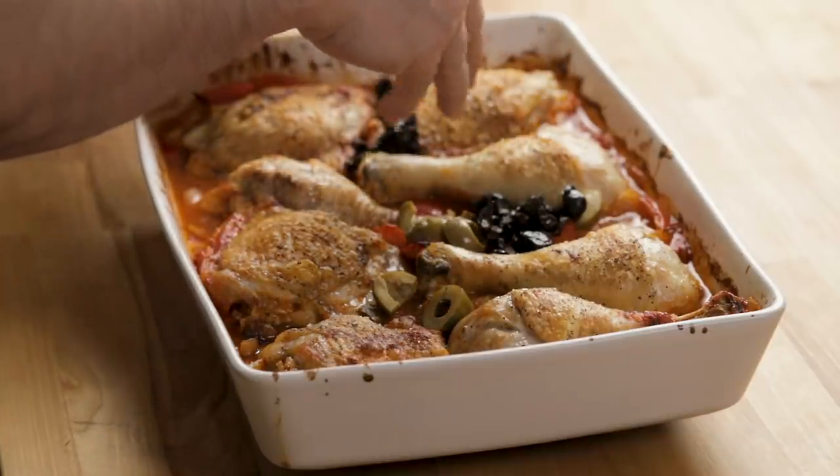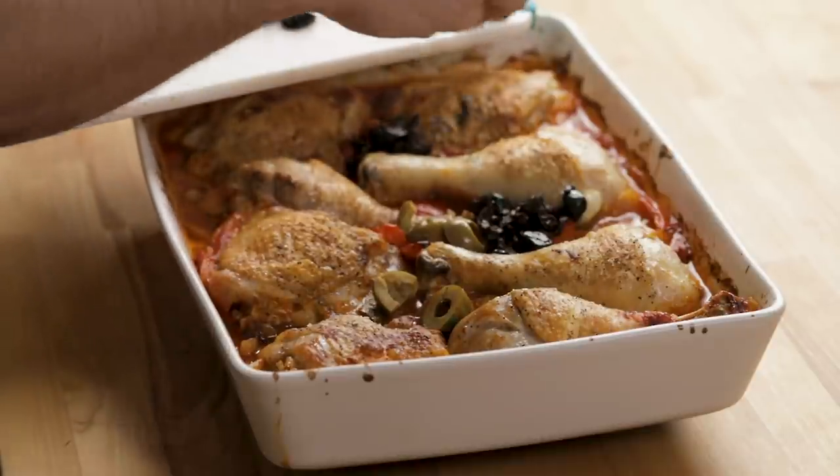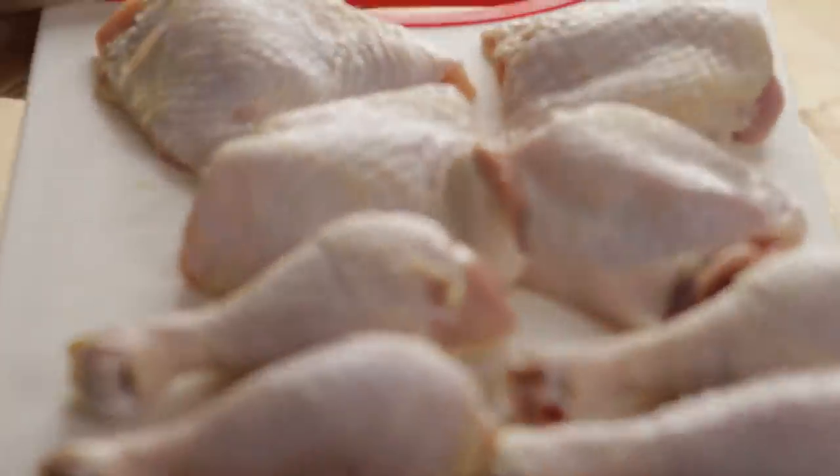The standard way would be not to put any olives or capers in, and in my opinion that wouldn't be that good. You could put mushrooms in if you want — a lot of recipes have mushrooms. But let me show you the chicken.